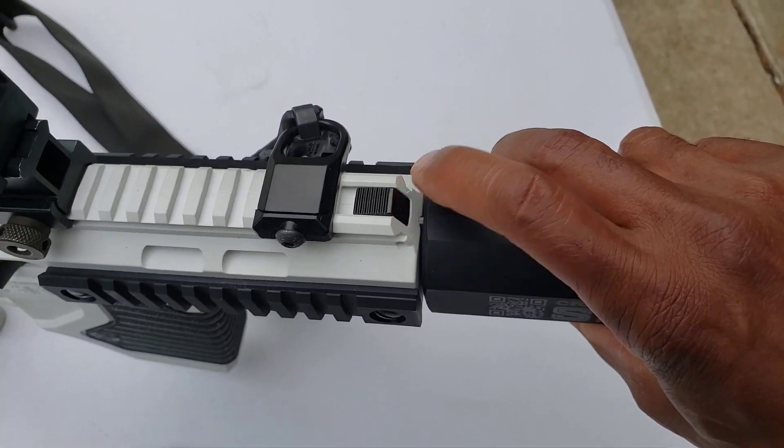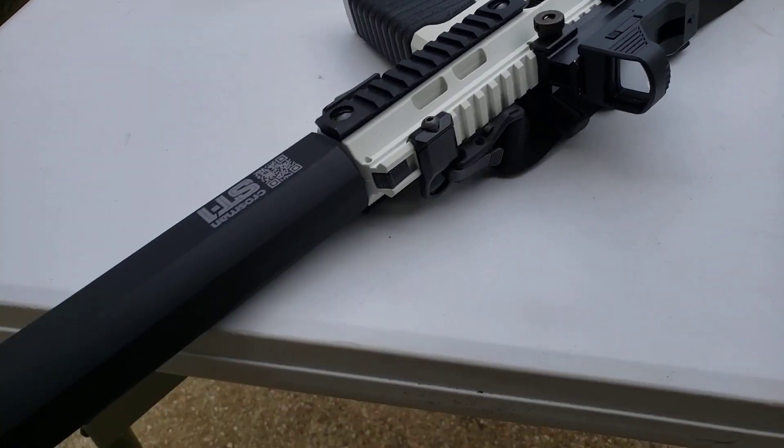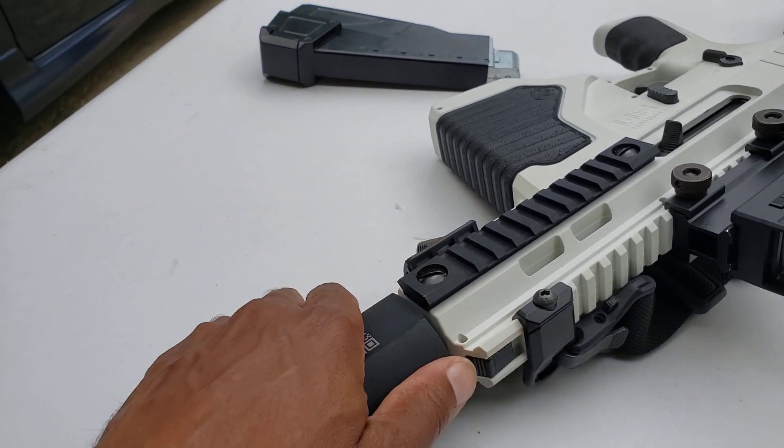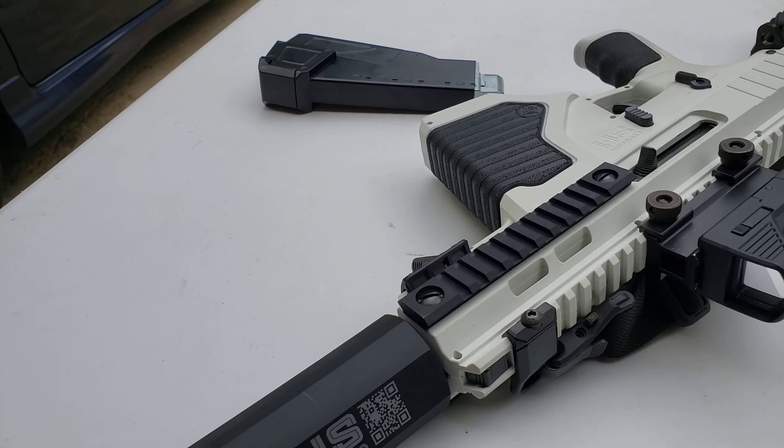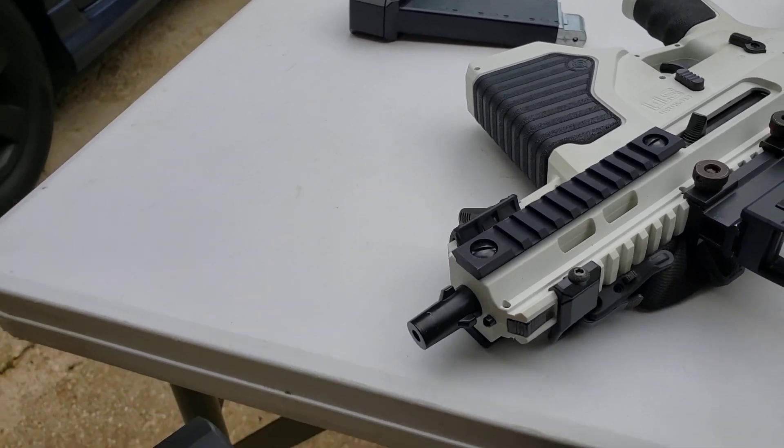This is the latch on top that locks it in place. To unlock it, you push that in, rotate, and it comes off.